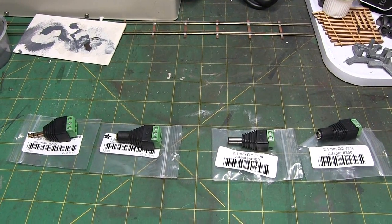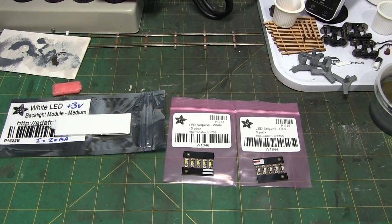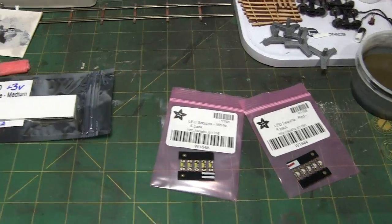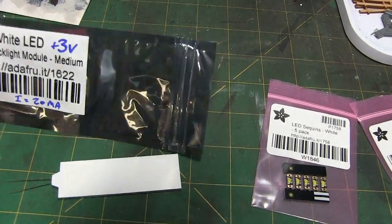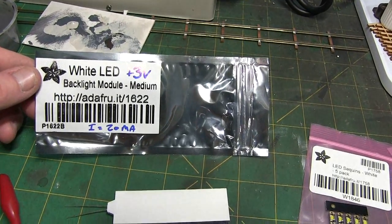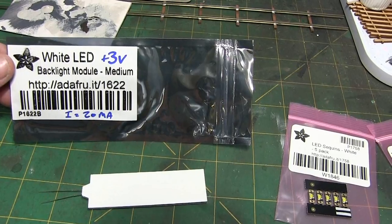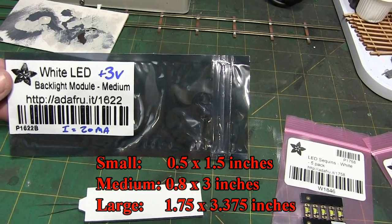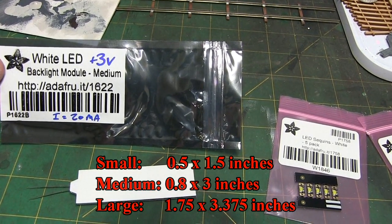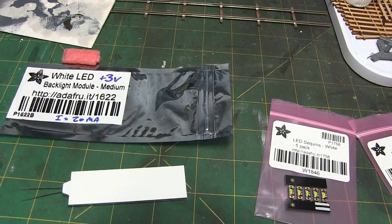Also from Adafruit, let's take a look at some interesting LEDs they have available. The first one is called a white LED backlight module — this is the medium size. It runs at about plus 3 volts and 20 milliamps. They make other sizes: the medium module is roughly 0.8 by 3 inches, the small is half by one and a half inches, and the large is about 1.75 by 3.375 inches. The medium is $2.50, the small is $1.95, and the large is $2.95.